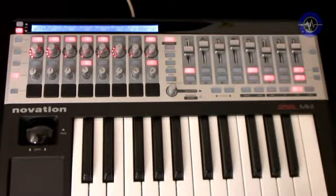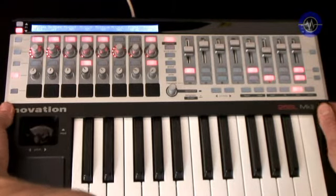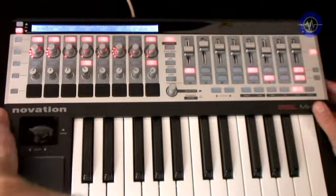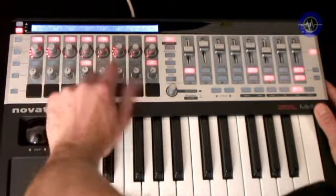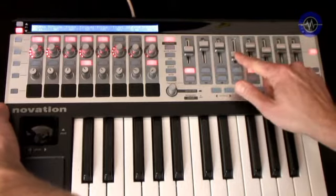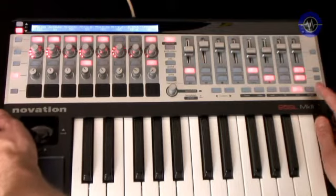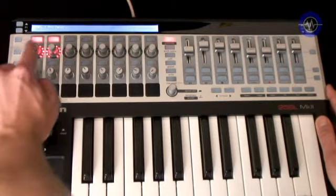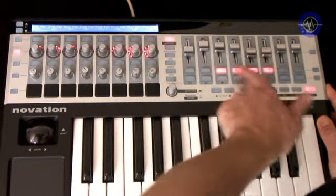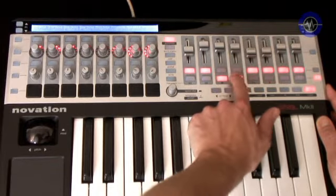Onto the SL Mark II — a much sleeker designed keyboard with blacks and silvers combined, and a slimmer, lighter unit overall. The first thing you notice is just how many different assignable controls there are: 16 different rotaries, encoders and pots, and eight sliders, all of which are touch sensitive, meaning you just need to touch them to see the current parameter assignments on screen, or in Automap, select different areas of the software to control. There are also 32 buttons, and loads of LEDs, so it's easy to see the state of any control in an instant.